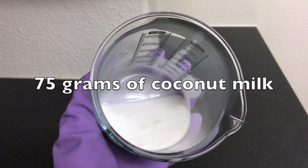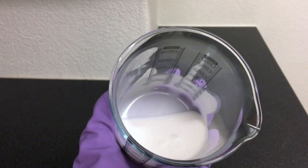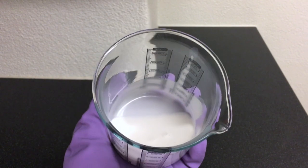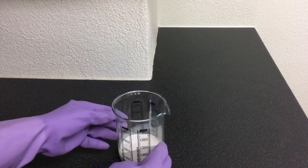For this recipe, I am using 75 grams of coconut milk. Here I have the coconut milk which I prepared yesterday. Make sure your coconut milk is in a heat resistant cup.